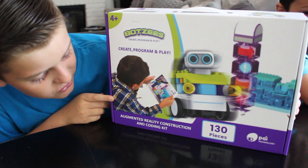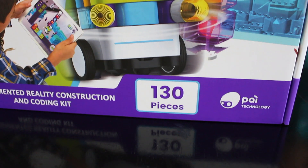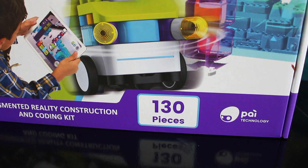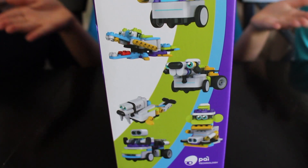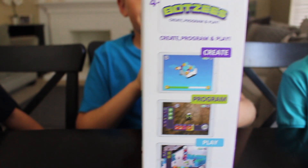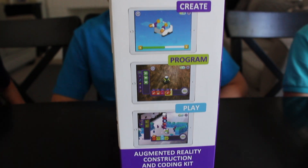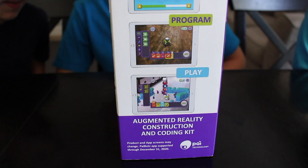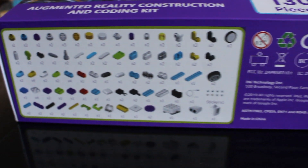It's the Pisces Augmented Reality Construction and Coding Kit. It comes fully formed with 130 pieces. You can make one of these six robots, or you can create your own, program it, and then play with it. These are all the pieces that come inside the box. So yeah, let's get to it!